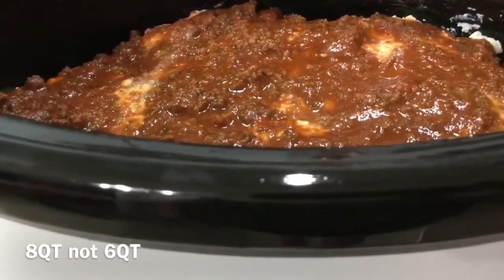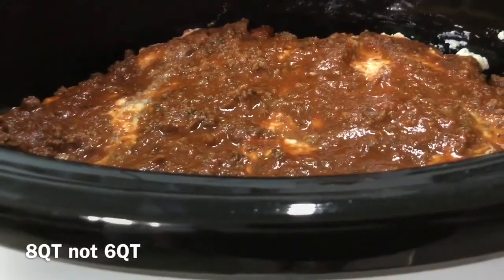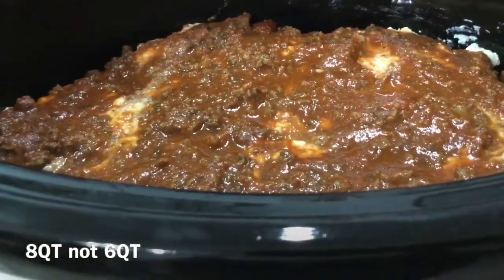About 15 minutes before it's done, you're to sprinkle some mozzarella cheese over the top, brown it, and then serve it with some fresh parsley over the top.